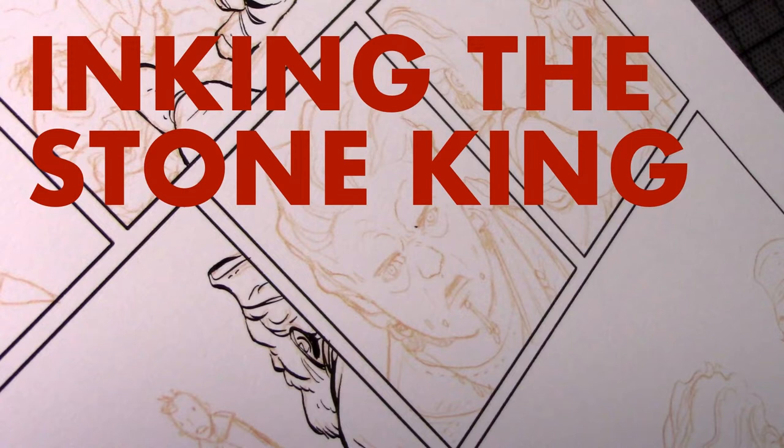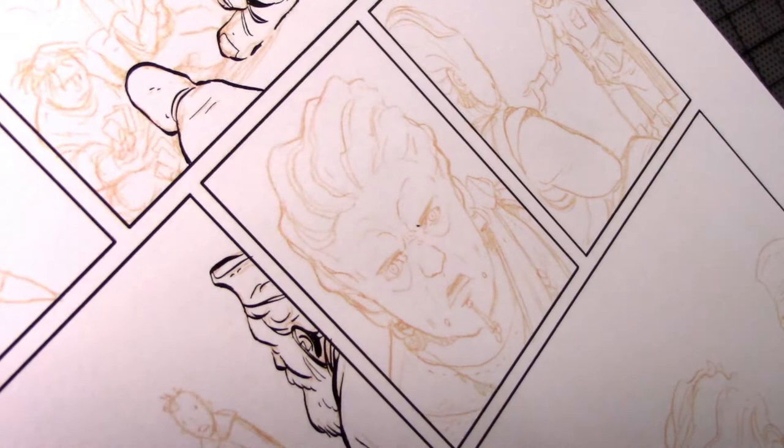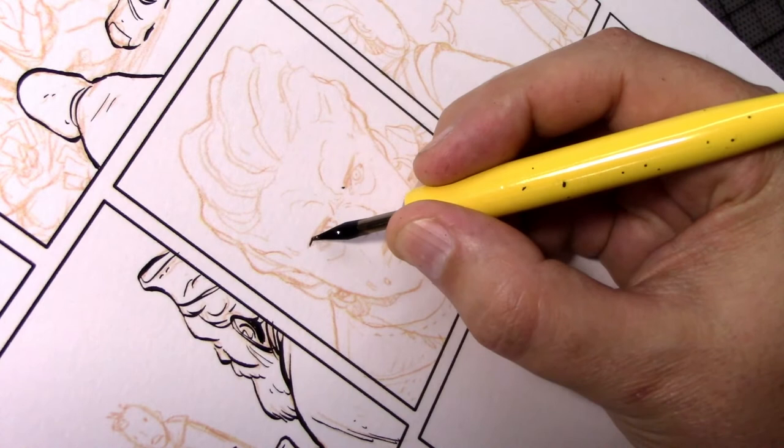This is a video of me inking a panel from The Stone King, which came out on Comixology Originals a few years ago and will soon see a print edition through Dark Horse Comics. It's kind of rare for me to record a real-time video like this, so I thought I would go ahead and do a voiceover to explain a little bit about what I'm doing and how I'm doing it.